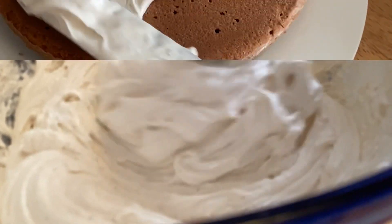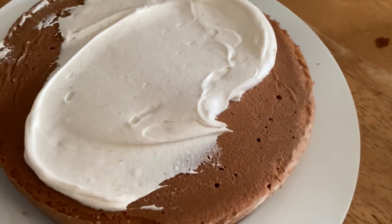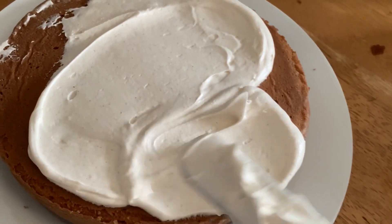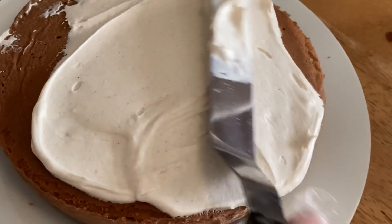Get your first layer and lightly frost the top of it. When you have enough on it, put your second layer on there and top it with the frosting.